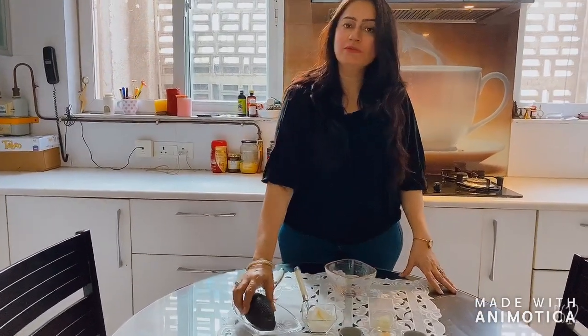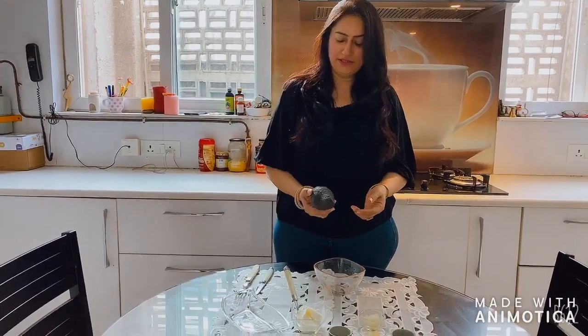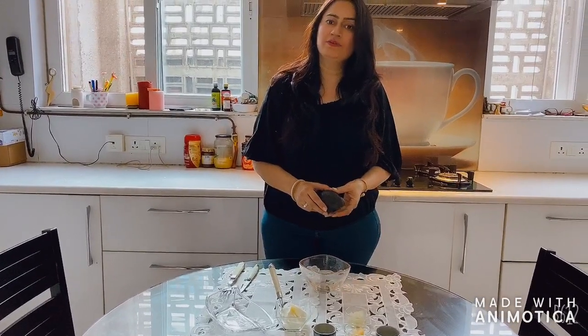Hi friends, this is Sangeeta and you are watching Sangeeta's Cakes and More. Today I am telling you how to make avocado dip. There is an avocado and I will tell you how to check if an avocado is ripe or ready to eat.